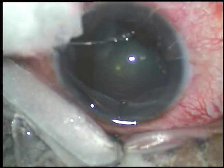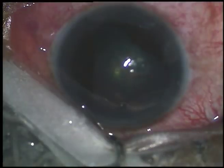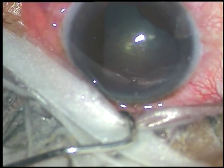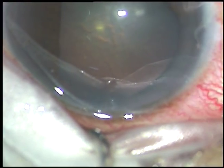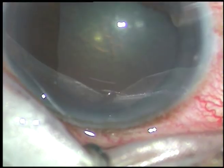This is clear lens extraction for treatment of acute attack of angle closure glaucoma. The intraocular pressure became 66 mm of mercury. With intravenous mannitol and other anti-glaucoma medications, the pressure has come down to 30 mm of mercury.